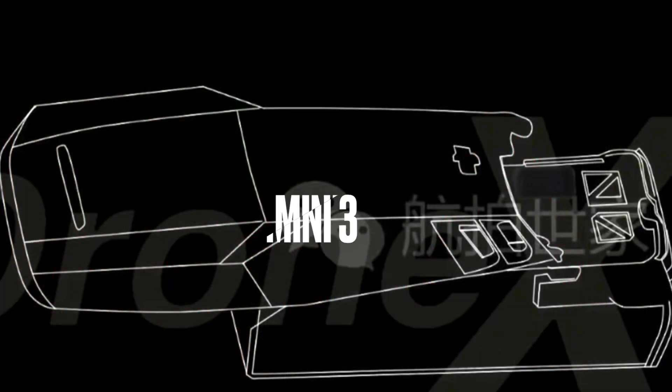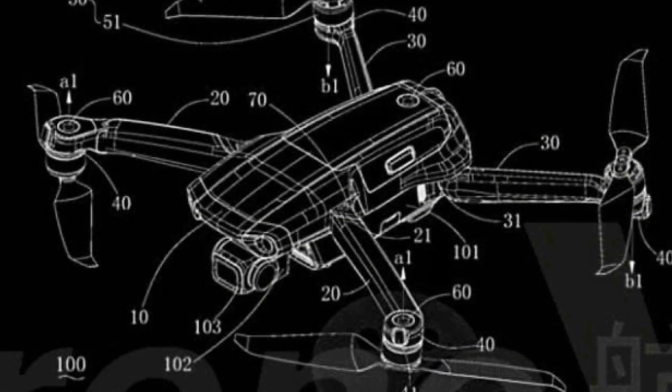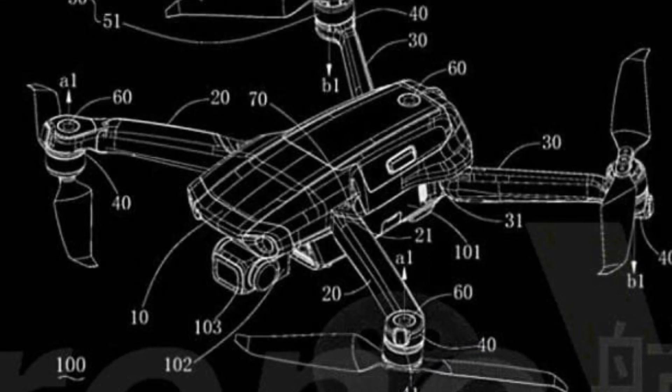I have no doubt that DJI intends for the Mini 3 and the Pro 3 to look similar in nature since they will come from the same family of drones, but obviously there'll be a size and function difference between them.